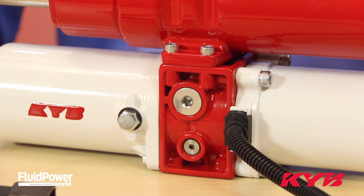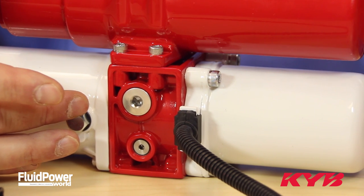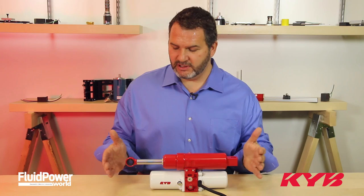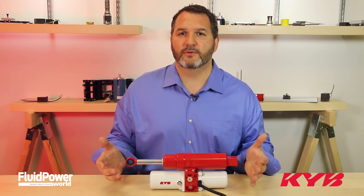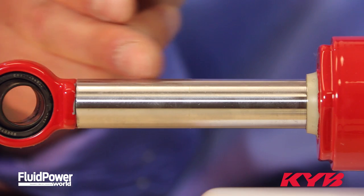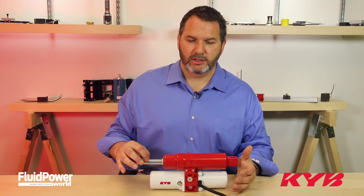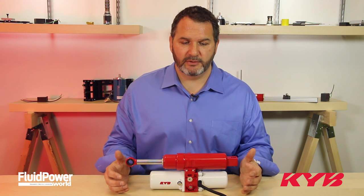The MMP incorporates relief valves in the valve block, which can be set differently in each direction, so you only create the force that is needed for your application. It features a solid steel, chrome-plated rod, which will hold the entire amount of force and will not bend or break.